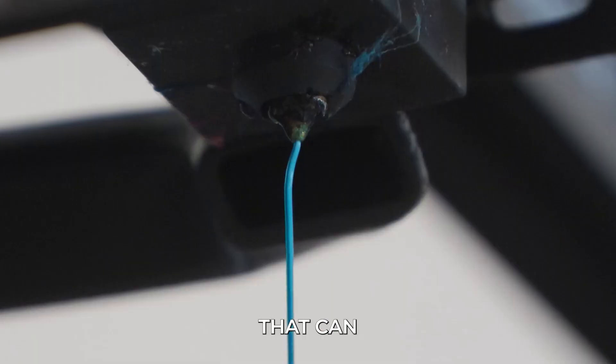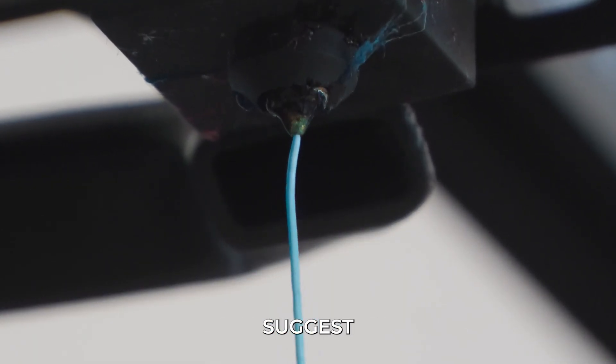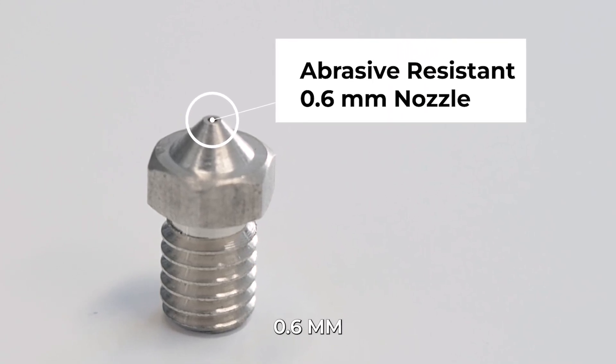These filaments contain particles that can clog your extruder, so we suggest using an abrasive resistant 0.6 mm nozzle.